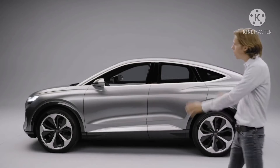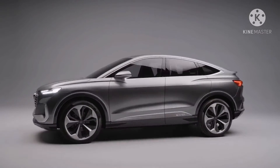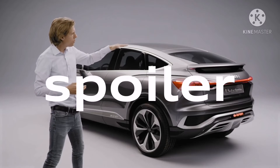It's a Q model. We have big wheels, short overhangs, and strong quattro muscles on top of all four wheels. The slim cabin sits on the wide shoulders, with this Sportback roofline and the position of the spoiler.